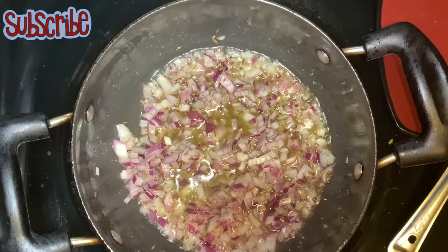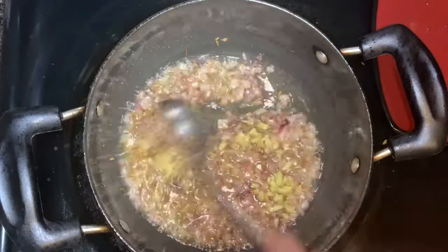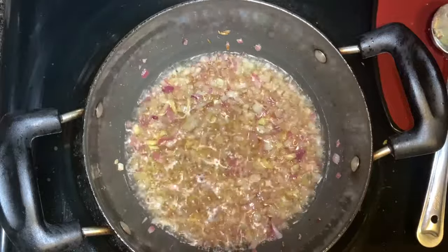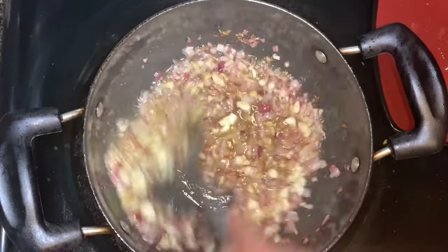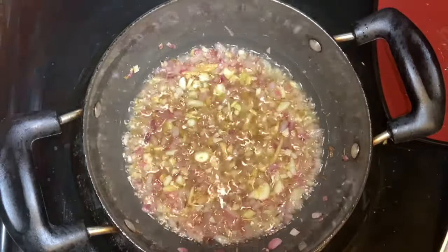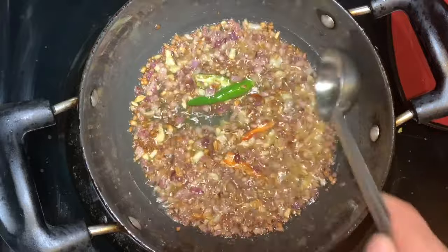When the onions are pink, we will add ginger, finely chopped. Then I'll add garlic, again finely chopped. We have to sauté all three — onion, ginger, and garlic — until they turn golden brown. Then add slit green chilies.